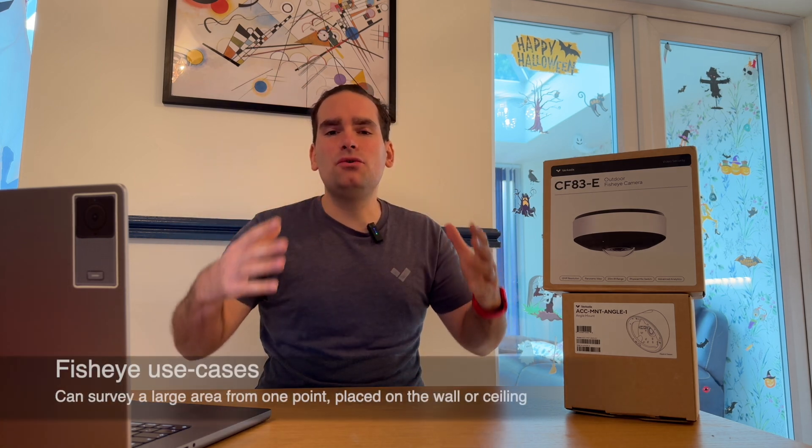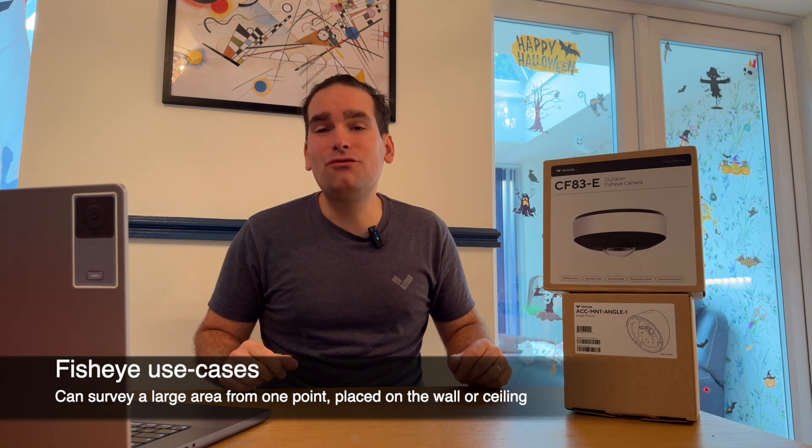A fisheye camera is great. You can put it on a ceiling, you can put it on a wall, and it gives you a nice view of the entire area without forcing you to deploy multiple cameras, thus saving cost when it comes to cabling.